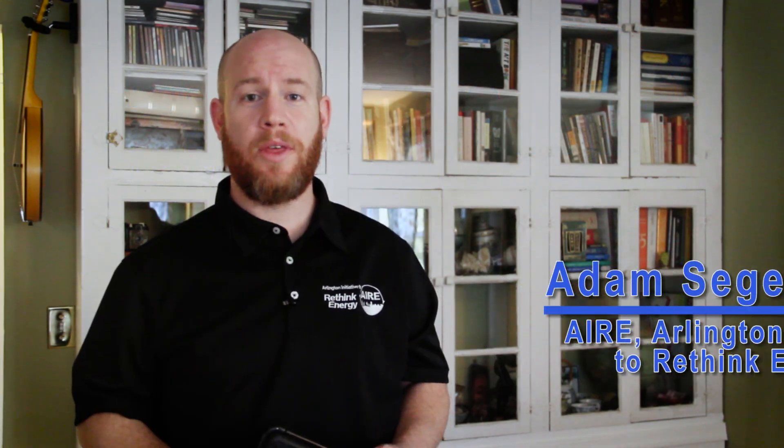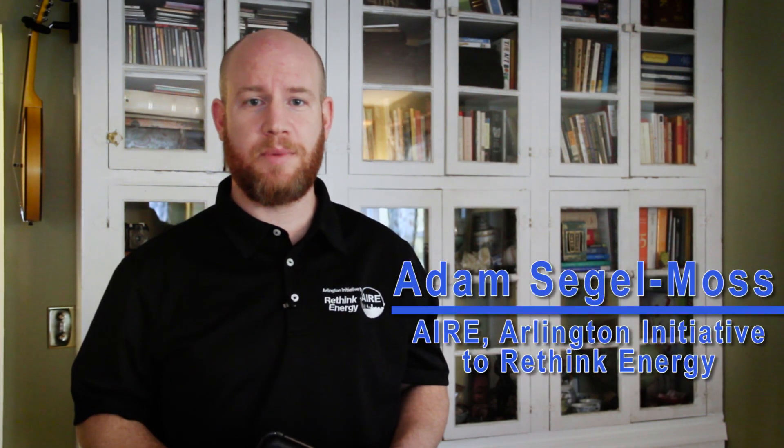Hi, my name is Adam and I'm with Arlington County's Rethink Energy Program. In this video, I'm going to briefly show you how to use the FLIR-1 Thermal Imaging Camera. This is an awesome tool that Arlington residents can check out from the Arlington County Library.